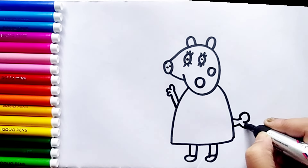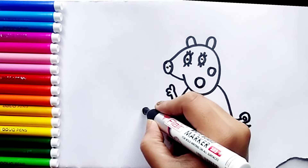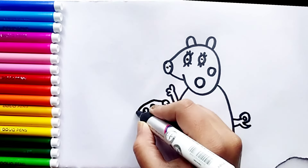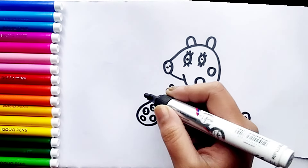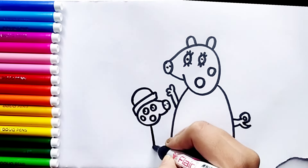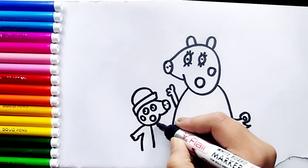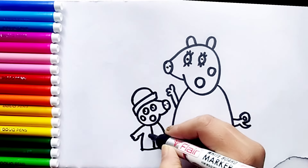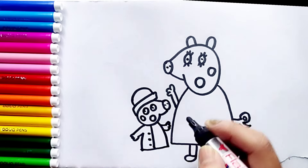Now drawing George — his eyes, his nose, shape of his head, his cheek, his mouth, his beautiful cap, his coat. He is wearing a raincoat. His arms and his legs.